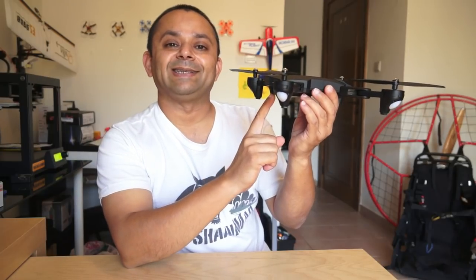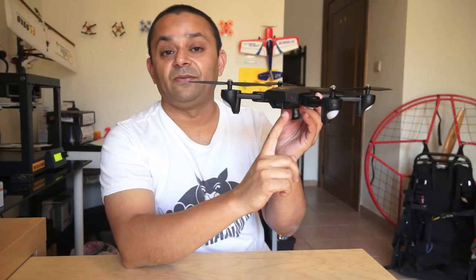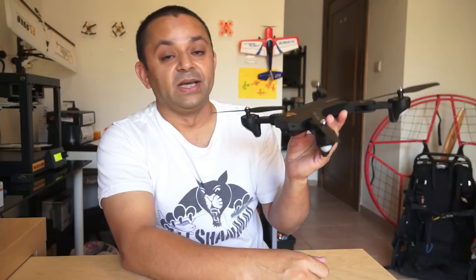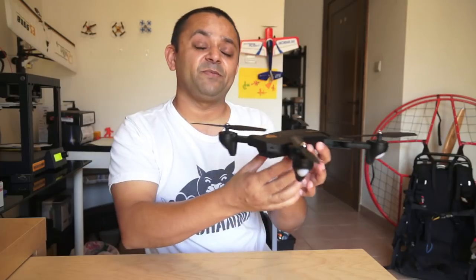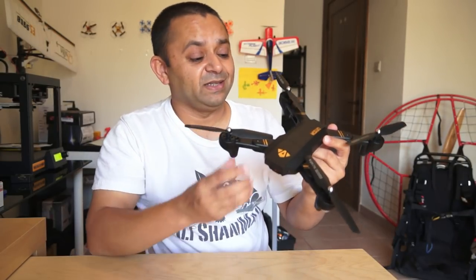The only things missing are the stabilized 4K HD camera and a GPS system. Well, they do have a WiFi app, so I wouldn't say the WiFi app is missing — they do have a WiFi app. But a GPS system, a 4K camera with gimbal, and a little bit more are missing. This could have been a complete clone.